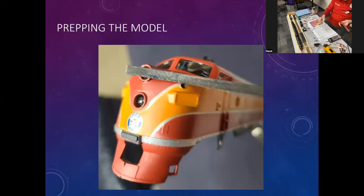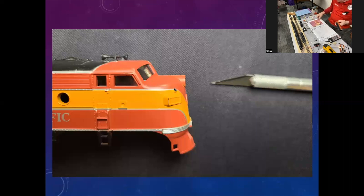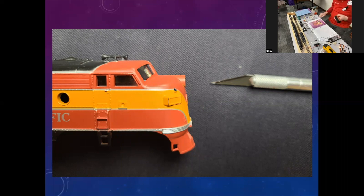You need a flat spot because if you've ever tried to start a drill with a 30-thousandths drill bit on a curved surface, it walks off every which direction — you can't get it started. So file your flat spot; be careful and don't ruin your paint job. Next, take your exacto knife, find the center of that flat spot, put a real sharp exacto blade on it, push on it, and twist it back and forth. This gives you a little countersink — a place to start your drill.